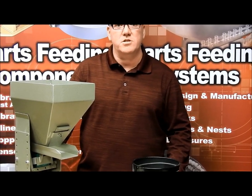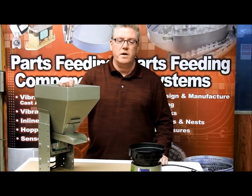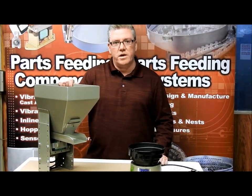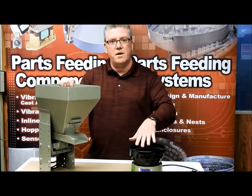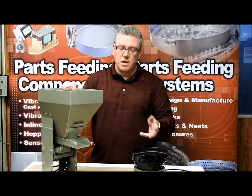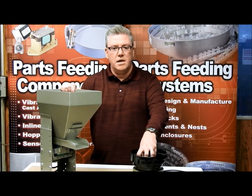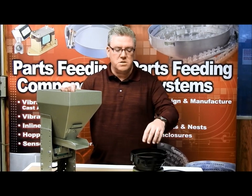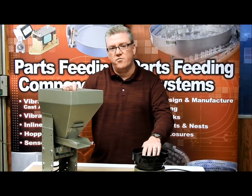Hi, this is Dave Welch from Automation Devices and this will be my review of hoppers — why you would want one and the features that we can offer to help you out. Basically, when you're thinking of a vibratory feeder bowl, a feeder bowl is meant to orient your parts. A lot of customers think it's also a great storage option, but it really isn't all the time. It's a place for parts to be so the bowl can orient them, but it's usually not good for storage.